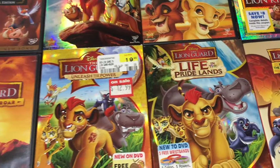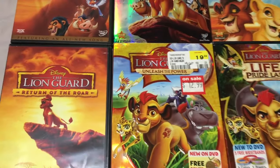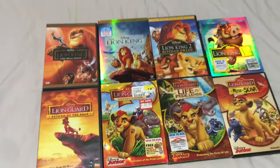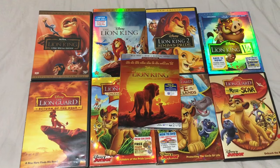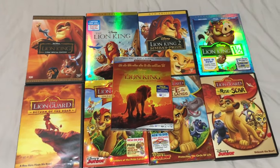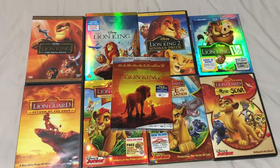Hey everyone, thank you for tuning in. My name is David A. Kwan, welcome to my YouTube channel. Today we're talking about the Disney franchise — we're talking about the Lion King.